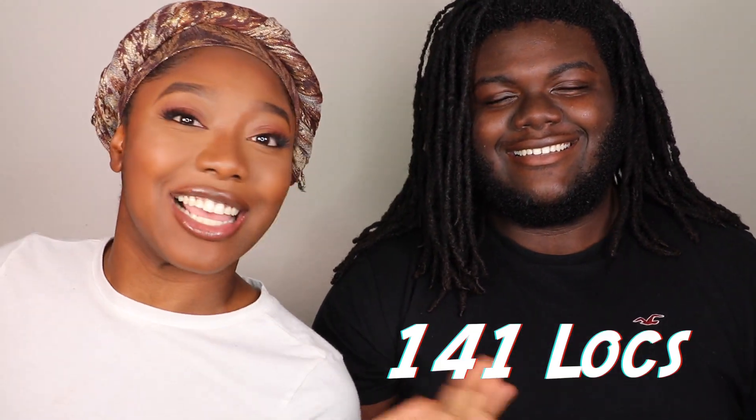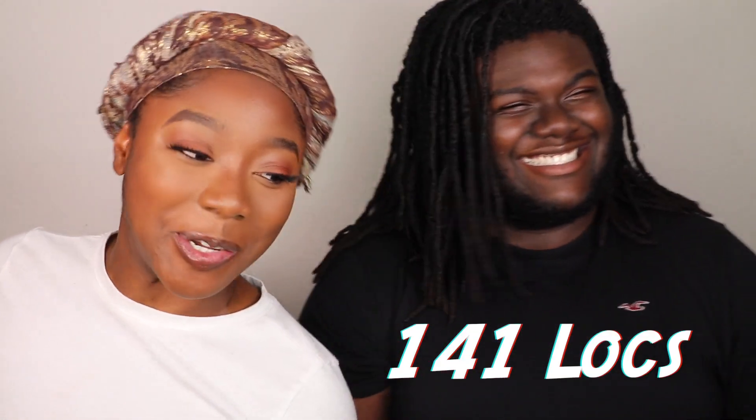We do not palm roll his hair because he's very active, working out, and he sweats a lot. So it's just going to unroll if we palm roll his hair. We interlock his hair so it can stay. With all that being said, without further ado, let's go ahead and get started. He says thank Lolly for doing my hair — that's what I wanted him to say! I'm the best sister ever. He has a lot of hair, it's a lot.